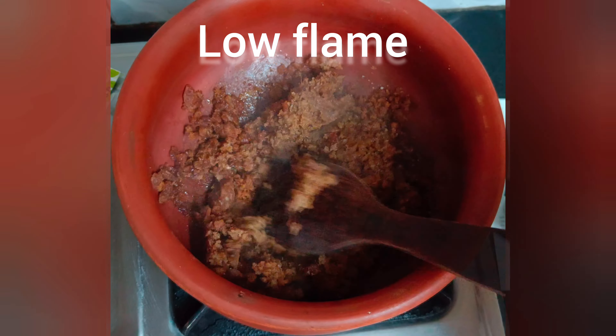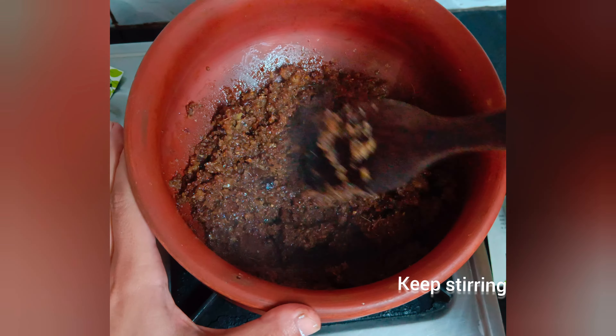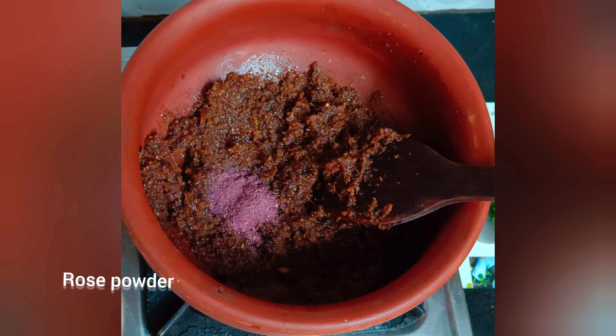After one to three minutes, add jaggery and mix. Stir in rose powder, add half of the masala powder, and cook on low heat so that the mix does not burn.